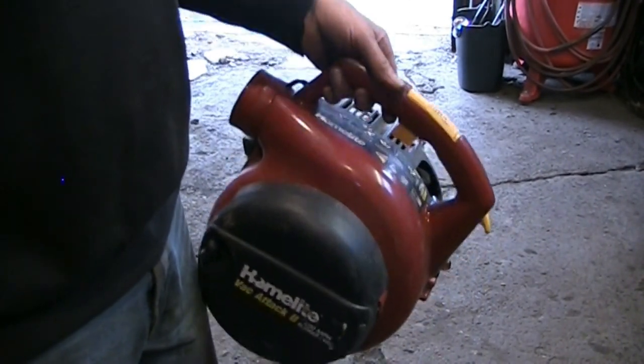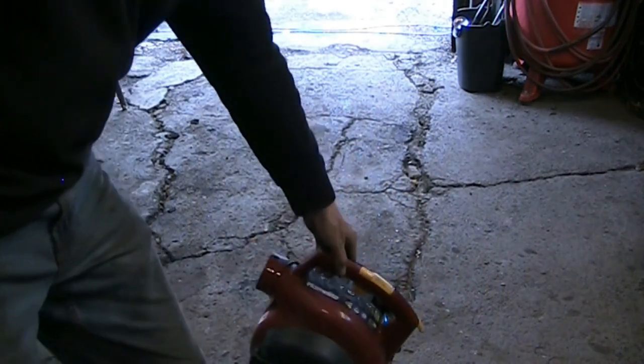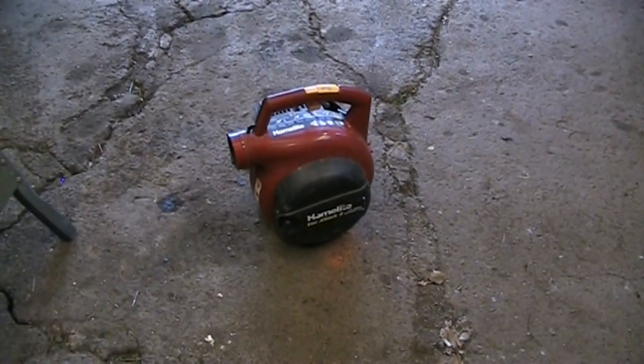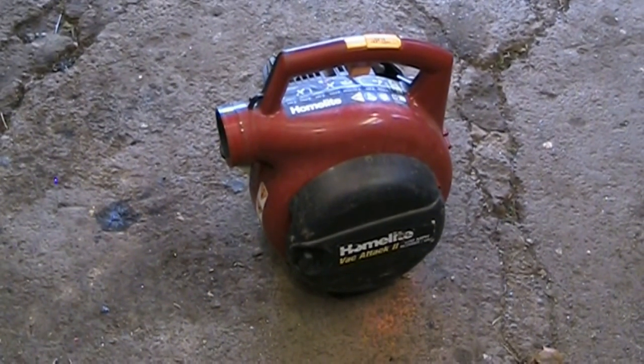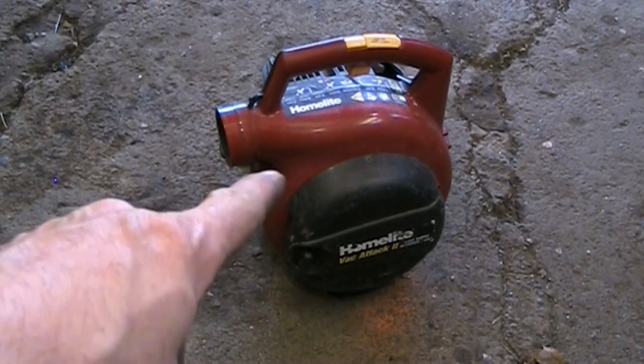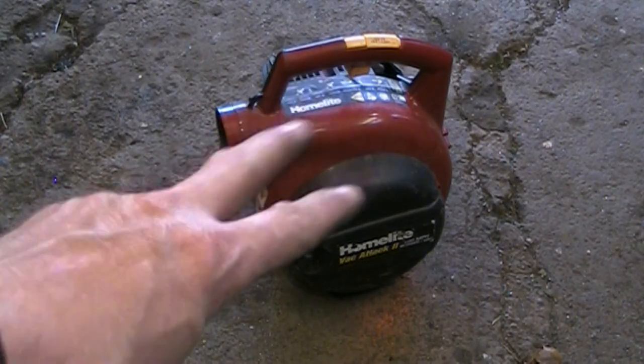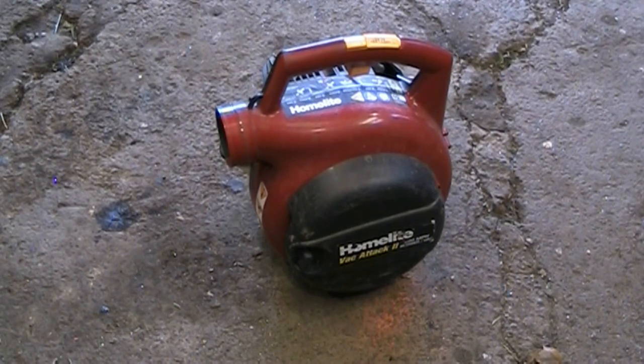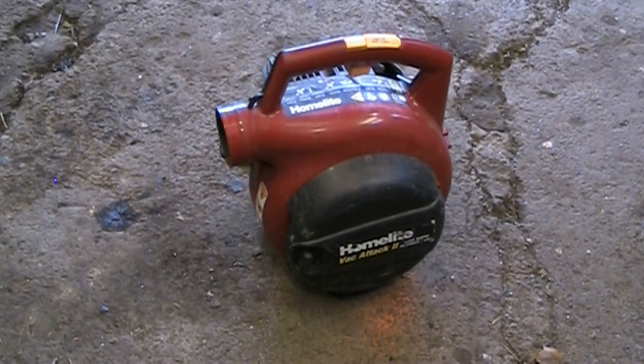Anyways guys, that's going to be the end of this one — a little HomeLite Vac Attack 2. I was getting concerned the carburetor diaphragms might not have been in good enough condition, but the fuel — synthetic two-stroke oil, 91 octane non-ethanol, treated with Sea Foam fuel additive — worked great and cleared everything out. Don't forget to click that subscribe button and the bell icon for notifications. Thanks for joining me on this little HomeLite adventure — take care, we'll see you later.